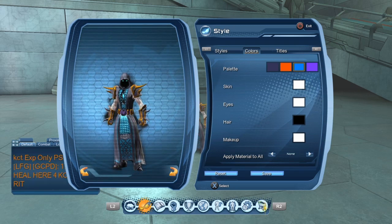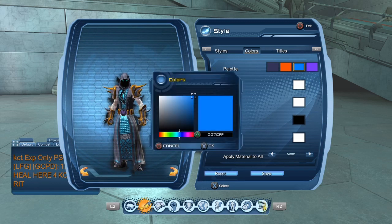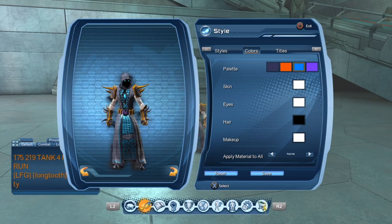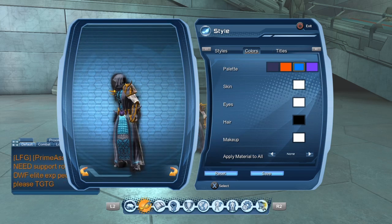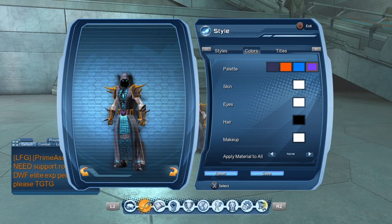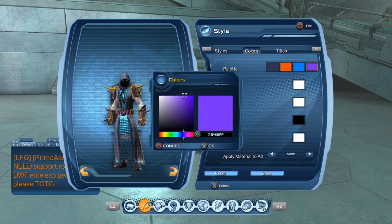Now for the middle of the Fury, what you're going to want to do is you're going to want to make the color palette 007CFF. That's going to give you the blue as you can see going straight down my character from the chest to the legs. And lastly, which is going to be on your belt, you're going to want to put on 7943FF.